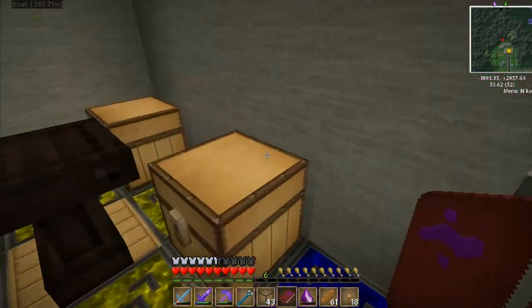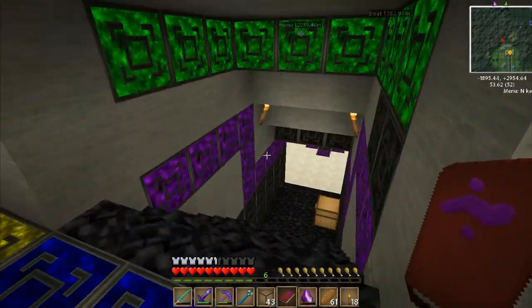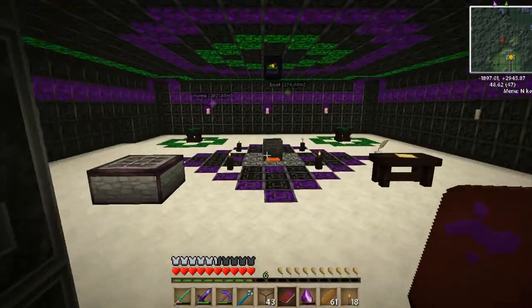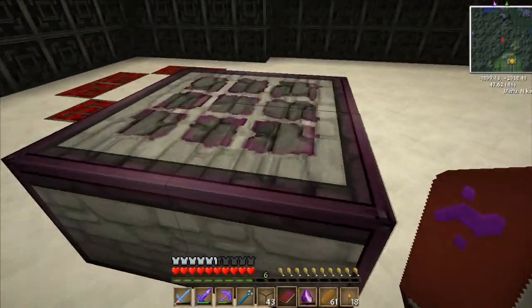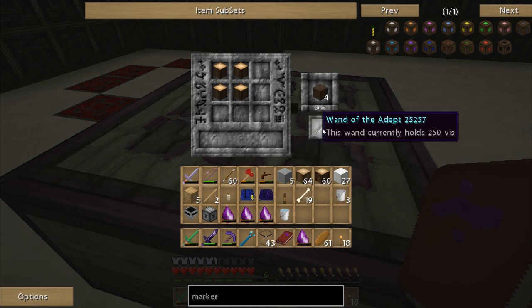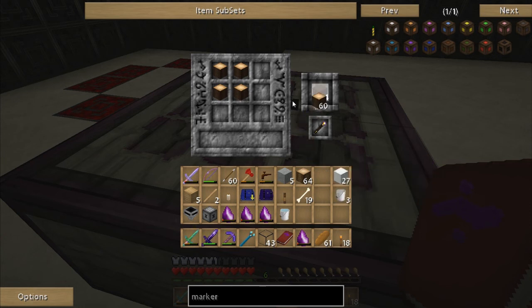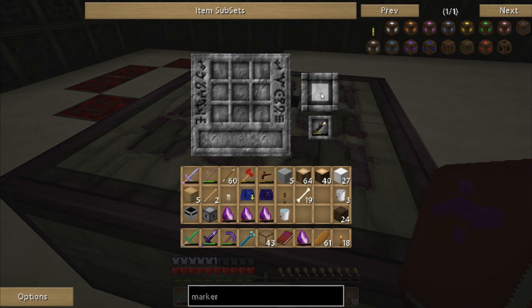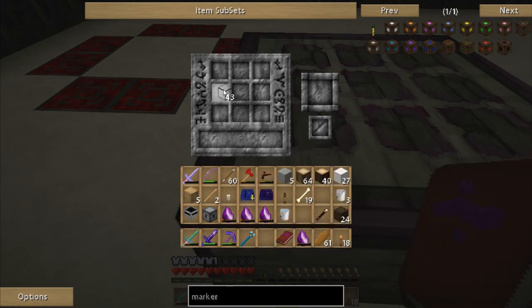Then we're going to need the glass panes, and let me find my wand. I can probably do this on either table - let's try it over here. Yes, it works. I need 22 of these, so let's do six batches. I do a shift right-click on that - there we go, we got them all. And my wand will recharge its energy.